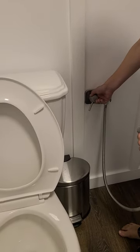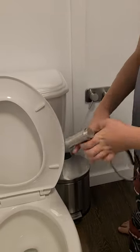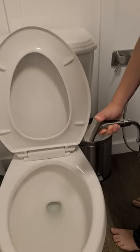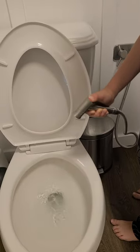Adjust the handle to the left or the right to adjust the temperature. When you have selected your temperature, use the button on the back of the handle to turn on or turn off the flow of water.